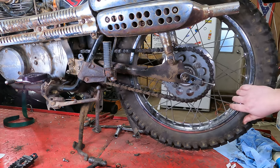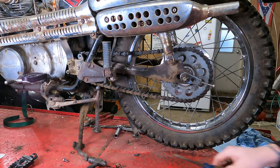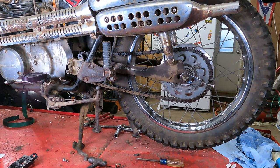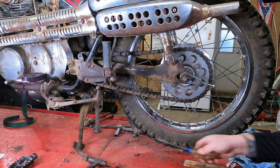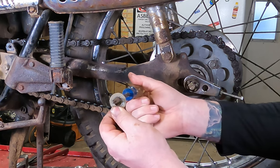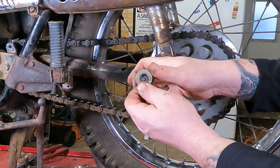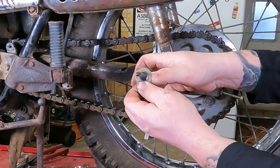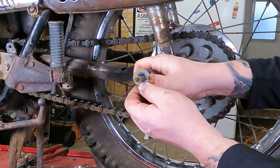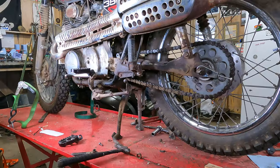You don't want this thing flapping in the breeze and slapping into everything when you're riding. But also if it's super crazy tight — which sounds like a good idea — the problem is each one of these little links is basically like a little pin in a socket joint. Think of it like a screwdriver through a washer. With proper chain tension, the pin is through the center of the ring, floating on a film of grease. If you pull it too tight, the pin goes to the side, pushes the grease out, and causes premature wear. Chain tension explained.